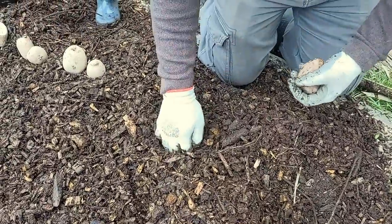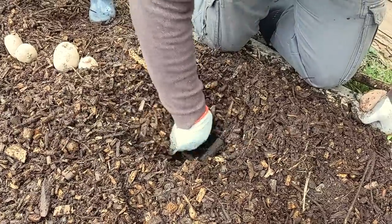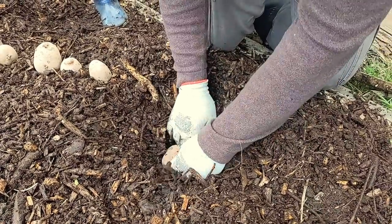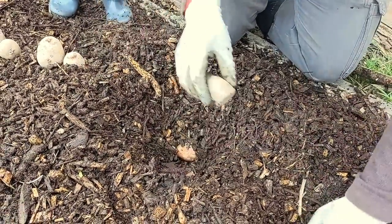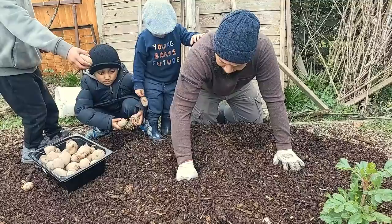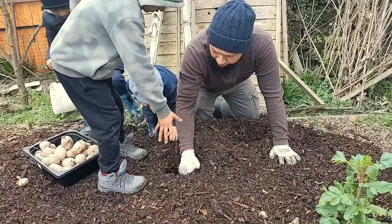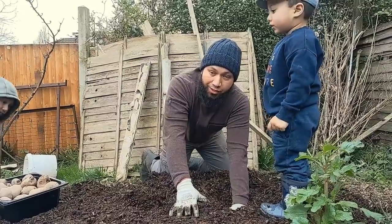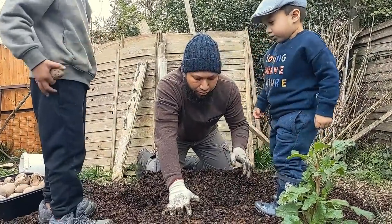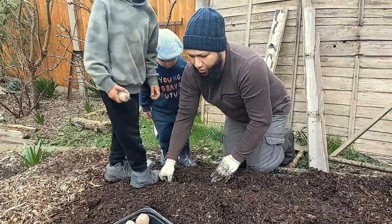Reason number three: planting is incredibly easy. I just use my hands to find the layer of soil, dig down to it, and plant the potato right in there — making a hole is no hard work at all. The kids can come and drop them in too; it's a fun family activity. So that's reason number three: it's just so easy to plant.